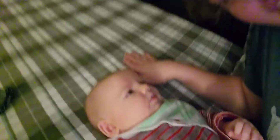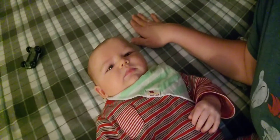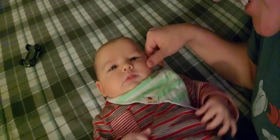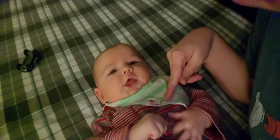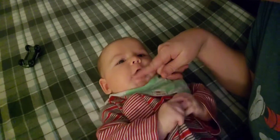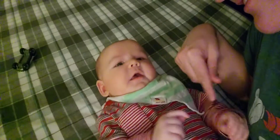Thank you guys for watching! Say toodles! Say toodles — okay, you can smile!